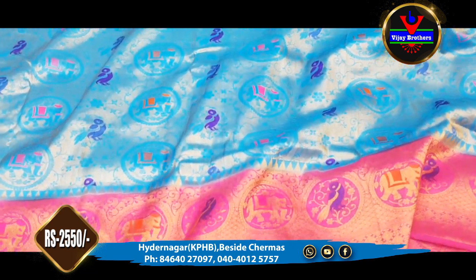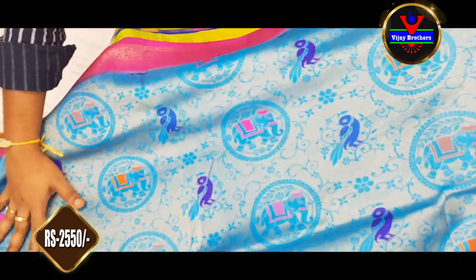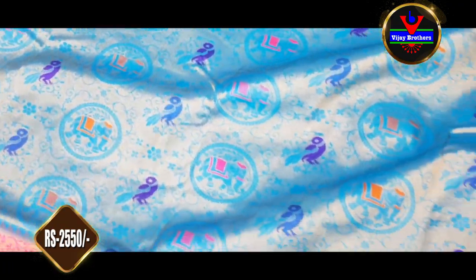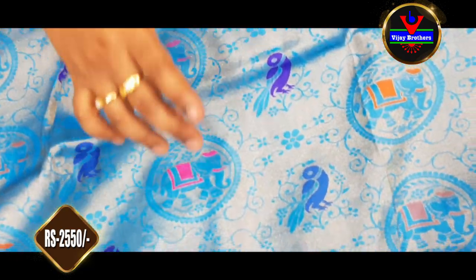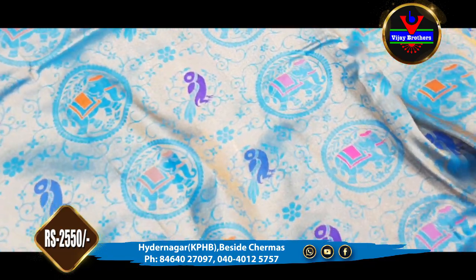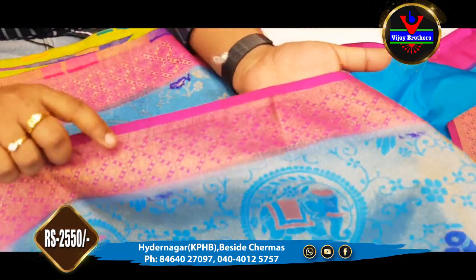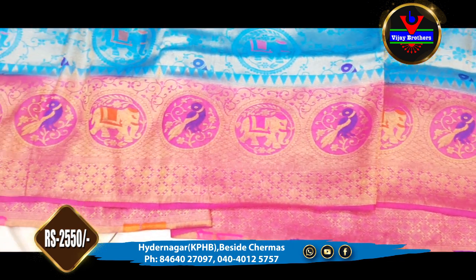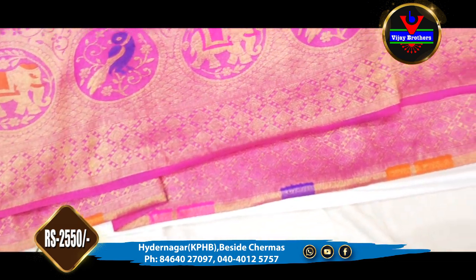The next saree is a sky blue and gold color combination. This dress is very soft. We also have elephant bootis in a circle, peacock bootis, and highlighted elephant bootis throughout. This saree has a 3-inch border, gold color, and an 8-inch border as well. The elephant booti inclusion makes it very grand.